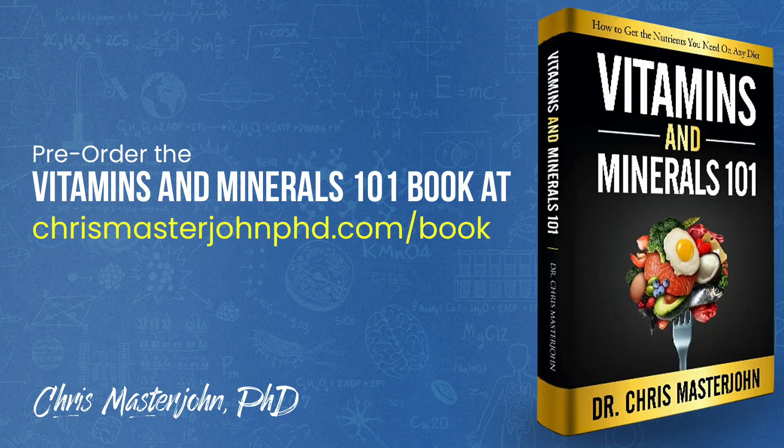I am currently working full-time on finishing my first book, Vitamins and Minerals 101: How to Get the Nutrients You Need on Any Diet. I will let you know when I have a release date. In the meantime, you can pre-order the book at chrismasterjohnphd.com/book.